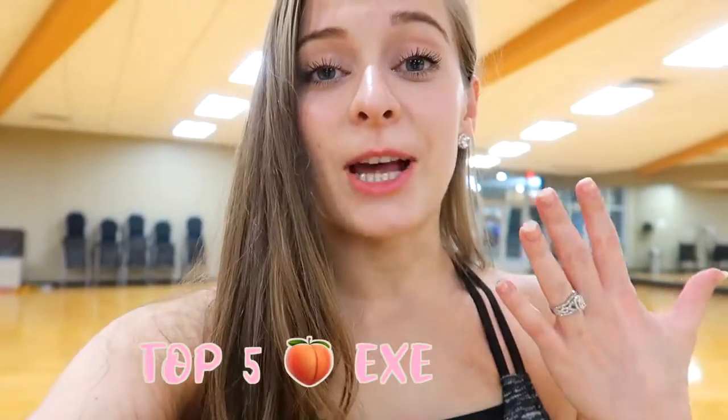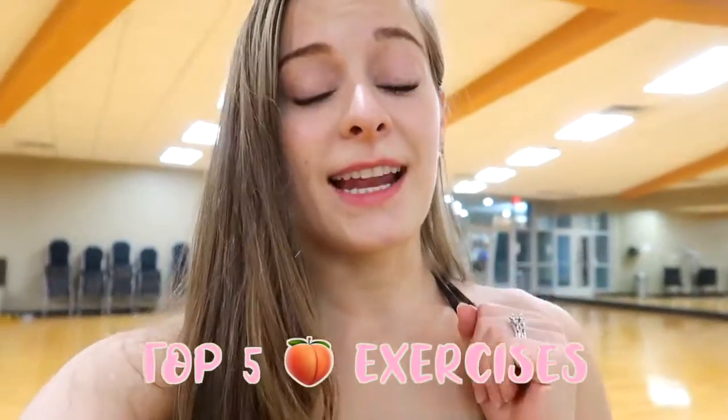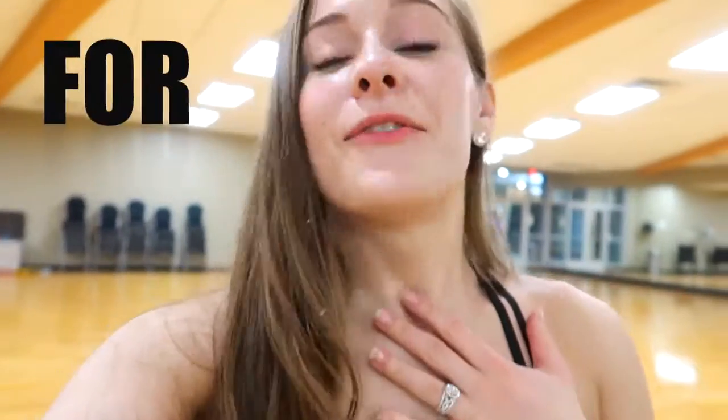Hey you guys, welcome to my channel. My name is Liz. If you are new here, hello, welcome. I'm so glad you stumbled across this video. Today I have for you my top five booty exercises that have changed my glutes for the better. I hope you enjoy these.